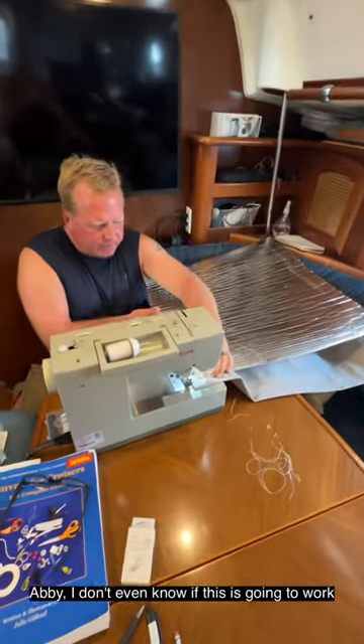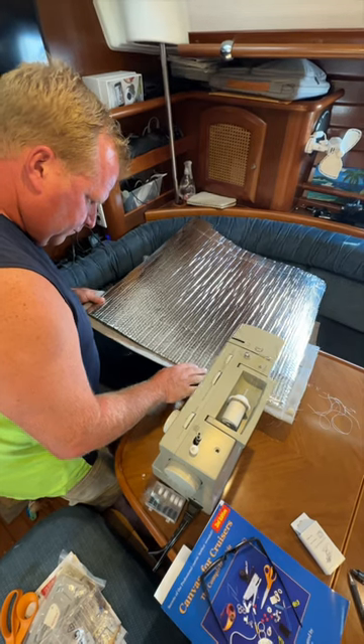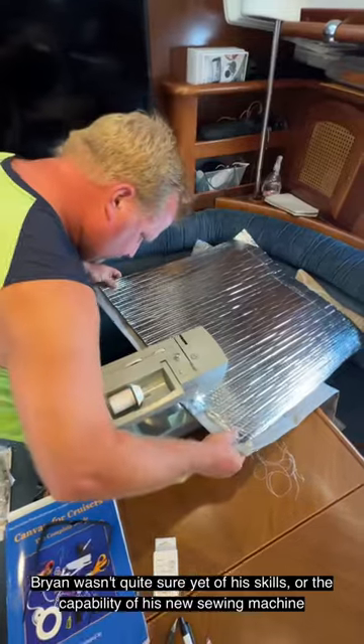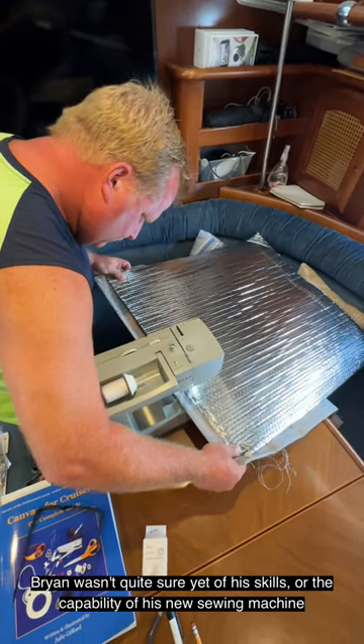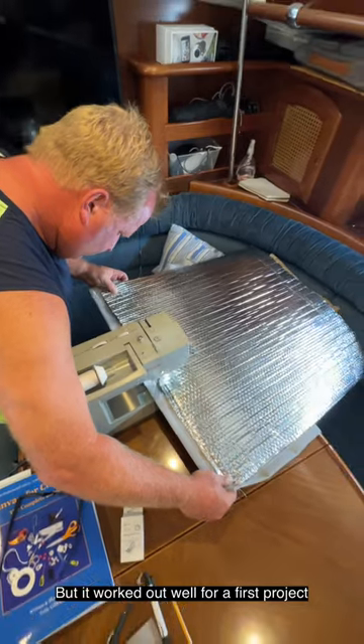Abby, I don't even know if this is going to work. Brian wasn't quite sure yet of his skills or the capability of his new sewing machine, but it worked out well for our first project.